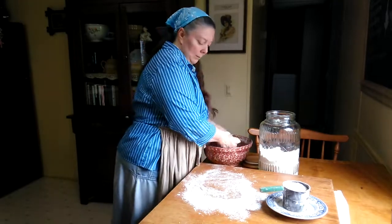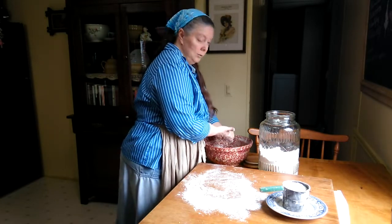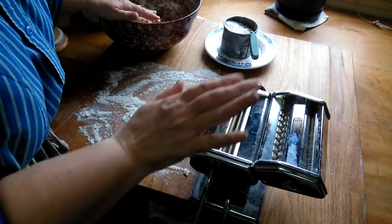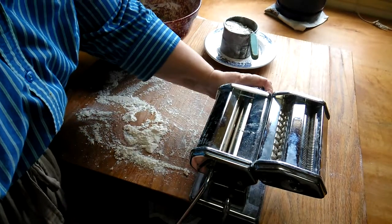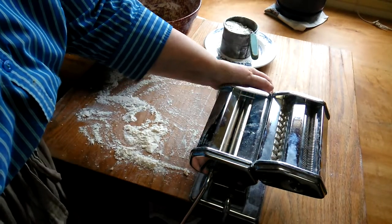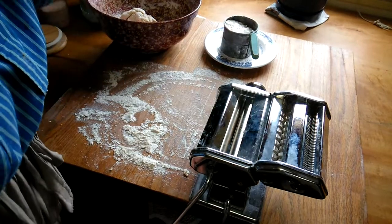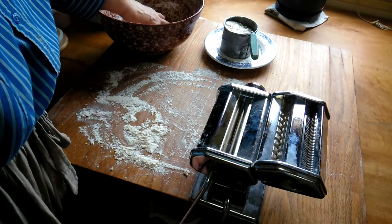Now it's ready. I'm going to put it back in the bowl and set up my noodle cutter. This is my noodle cutter — it rolls it out for me. I always start on the thickest level and keep going higher until I get it to the thickness I like. I have an angel hair cutter and a fat cutter up here for fat noodles. I think I'm going to do fat noodles today.